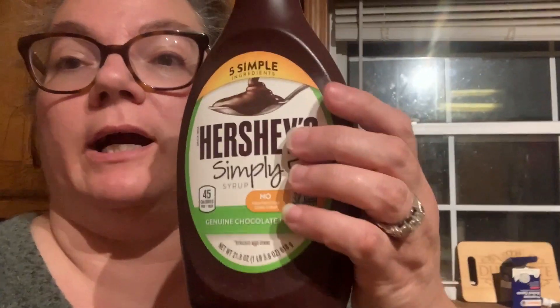I make my own homemade creamer, and in that creamer is milk, sweetened condensed milk, and chocolate syrup for the mocha flavor. I've been buying Hershey's syrup, but Hershey's has a lot of chemicals in it and I hate that.